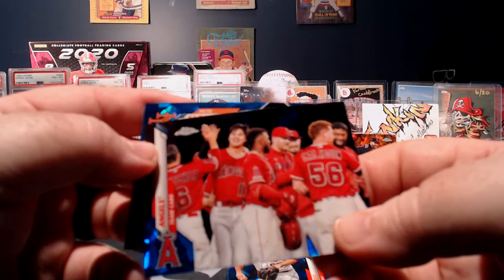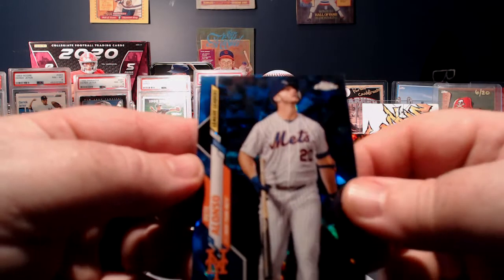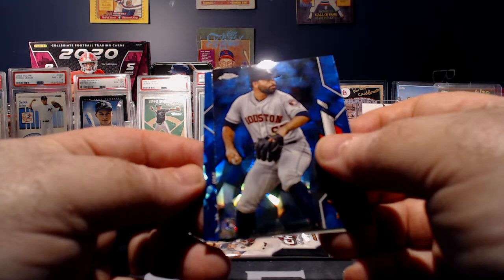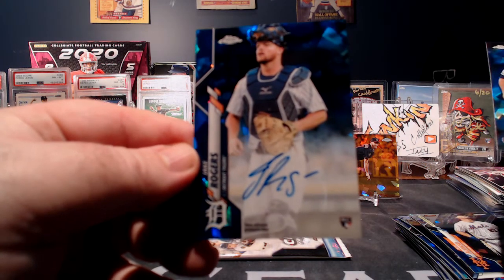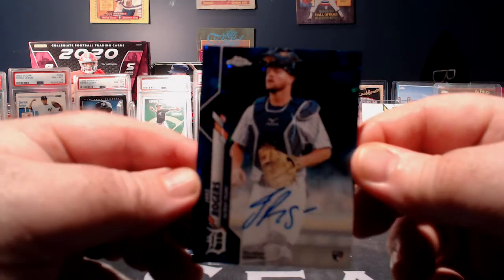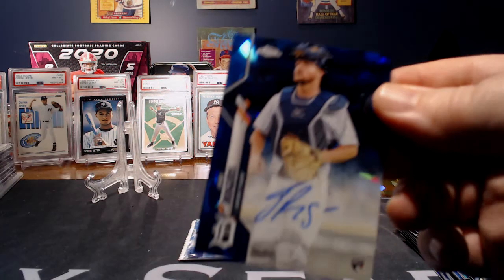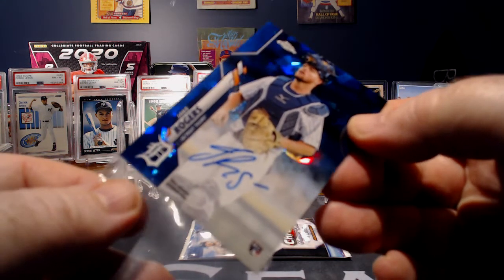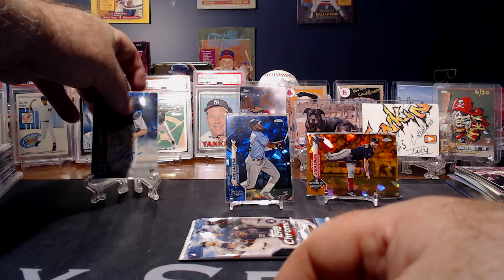So we've got an Angels team card. And a nice Pete Alonso League Leaders. Jake Rogers for the Detroit Tigers is our auto. I'm not familiar with Mr. Rogers, but it is an on-card auto and it looks like a nice signature.